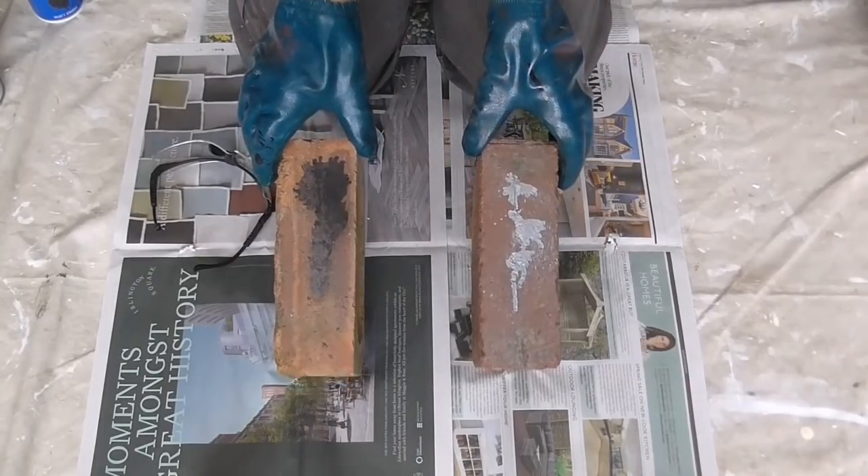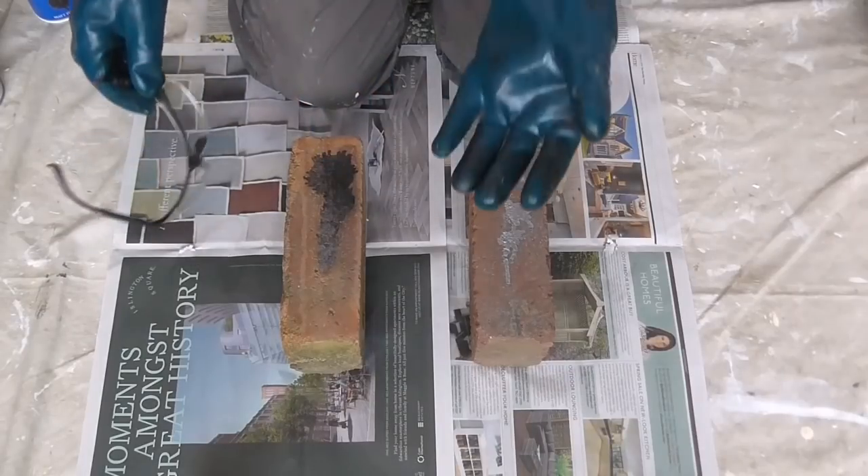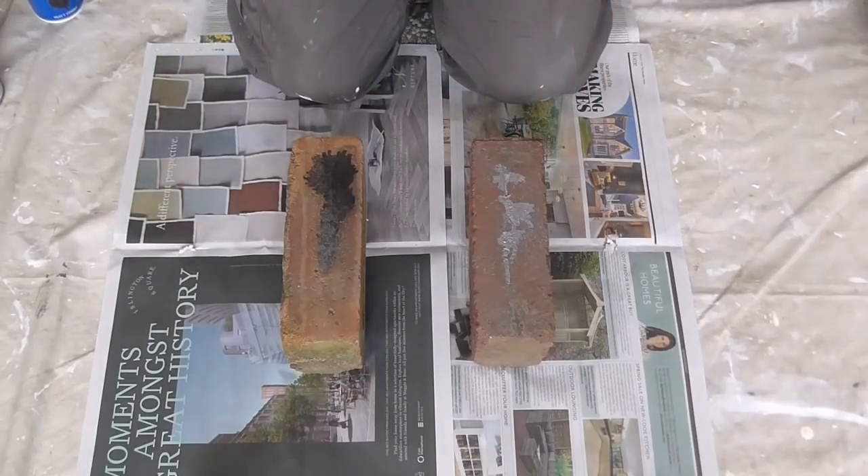I've got two bricks with paint on. I've got my gloves on and some eye protection on, and before I continue I'll just get some stuff on.